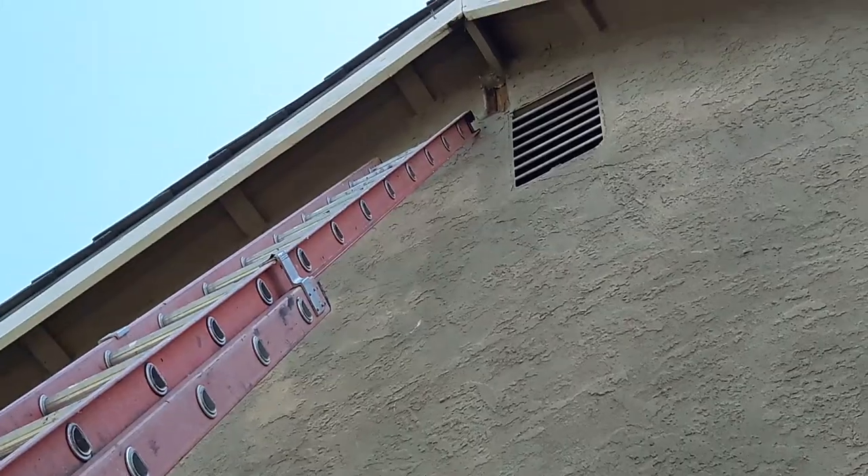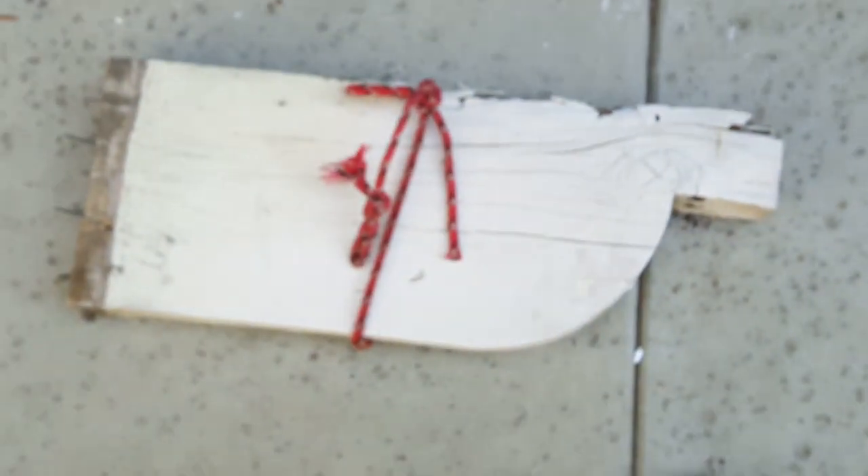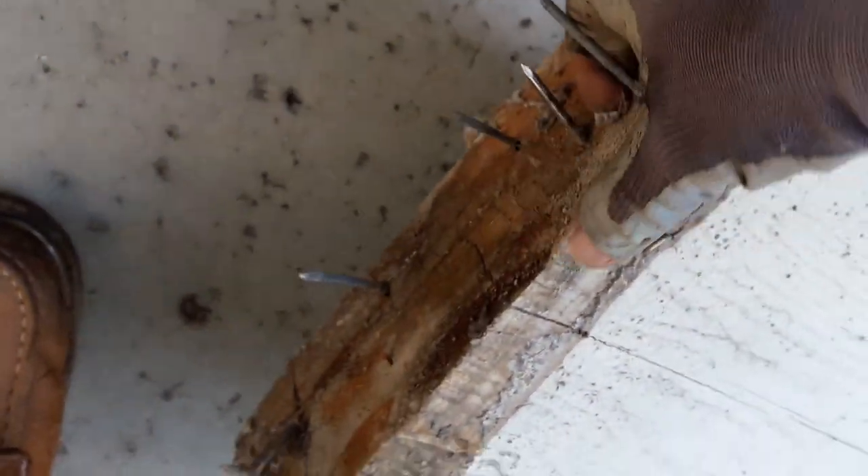Make sure you're safe before you do anything like this, or have somebody holding your ladder — safety first. See this corbel all the way up there? This is my 32-foot ladder. This is how the corbel is secured to the back, so when you wiggle it you remove it from the wood.